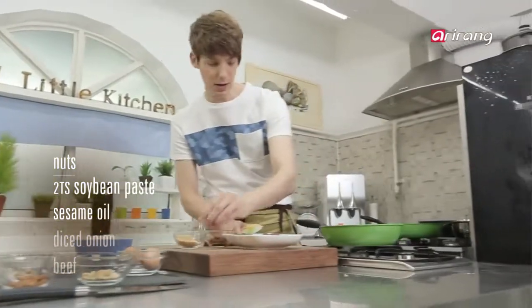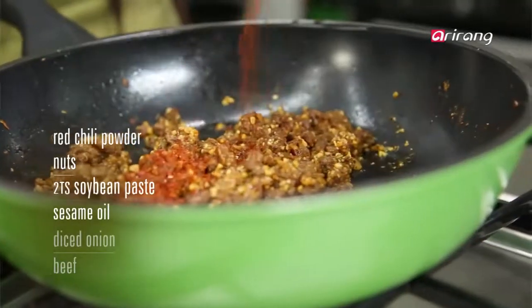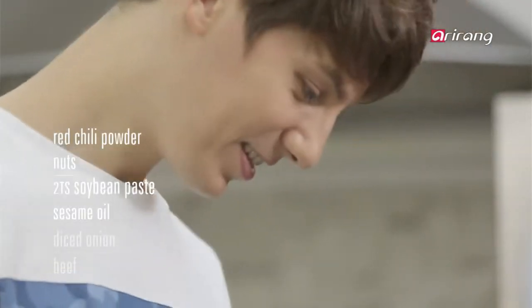If you like your food a little spicy, you can use red chili powder to give your bibimbap a delicious red glow.